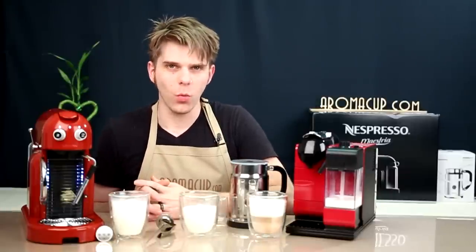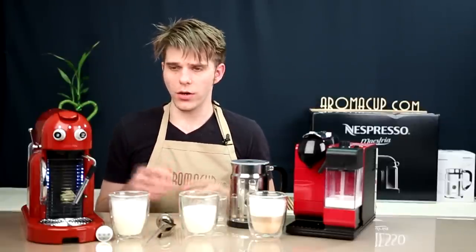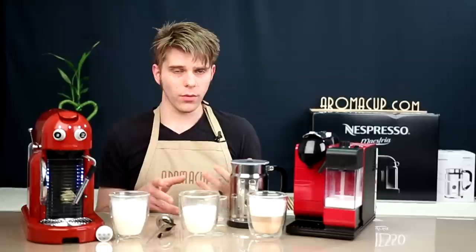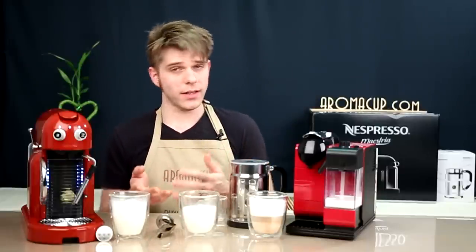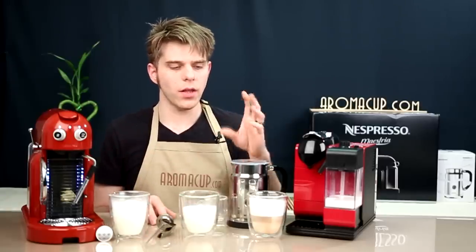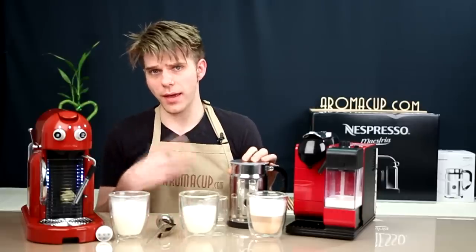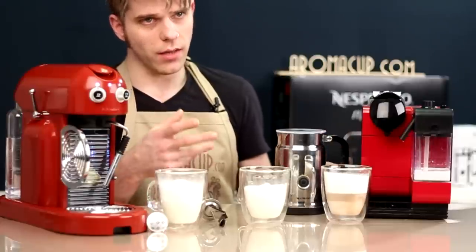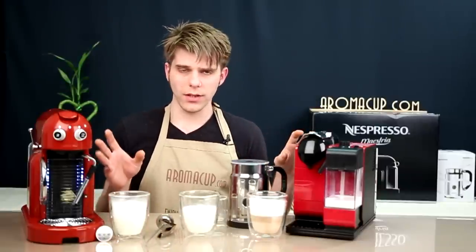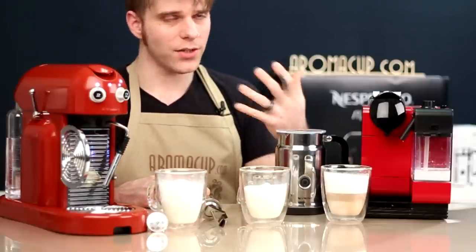My bottom line when adding one of these machines to your at-home coffee shop: it comes down to how much work you want to do, the beverage you like, and of course the cost — each one will be a little more or less expensive, which may be a factor. Something important to note: the only option of these three that allows you to do a cold froth is the Aerochino Plus. Cold froth means you still get foam without heating the milk, simply by pressing and holding the power button on the face of the Aerochino Plus. You cannot do that with either of the other options. So if you want an iced espresso drink with frothed milk, the Aerochino is the way to go.